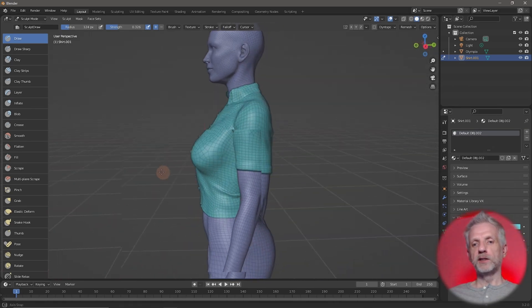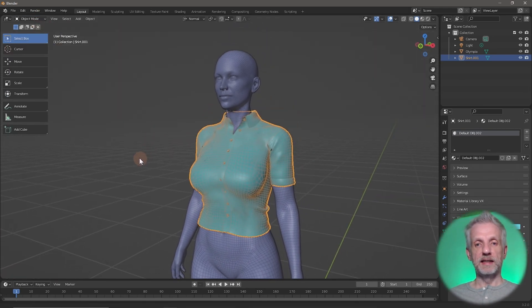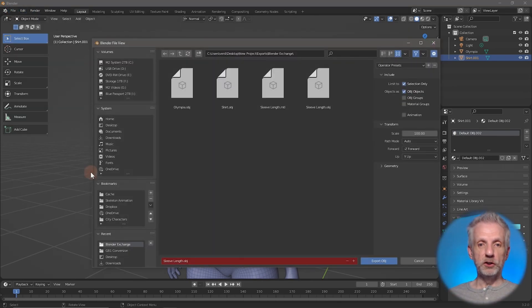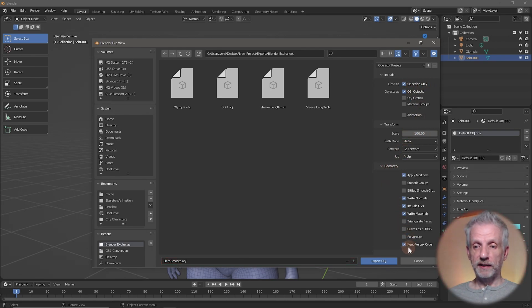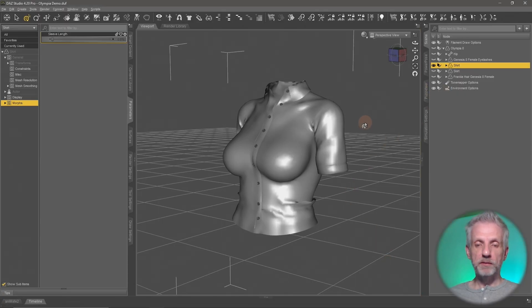This is a change I want to bring back into DAZ Studio. Head out of Sculpting Mode, go back to Object Mode, and with your shirt selected go to File > Export > Wavefront OBJ. I'll call this one 'shirt_smooth.' The rest of the settings should not have changed: Selection Only, 100 on export, under Geometry keep Vertex Order, then hit Export OBJ.